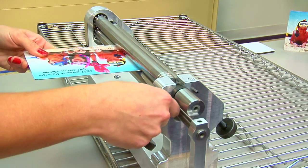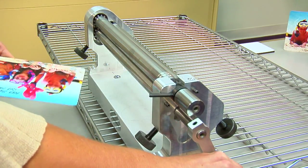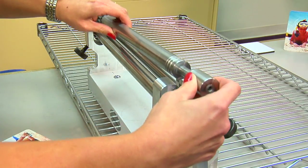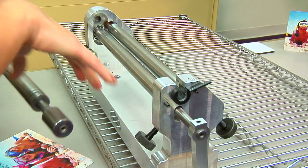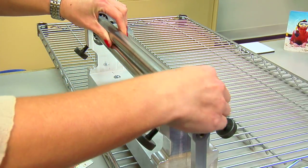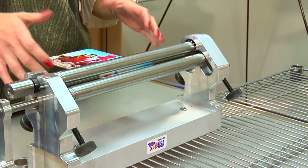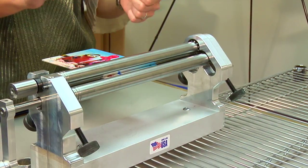If the metal were to get stuck, I can grab my locking mechanism here, open it up, and remove the top roller. That way I'll be able to remove whatever's stuck, replace the top pin, and lock it back into place. Now that I have my back adjusted — and you can tell because the piece of metal is sitting by itself in there — I know it's a nice firm grip.